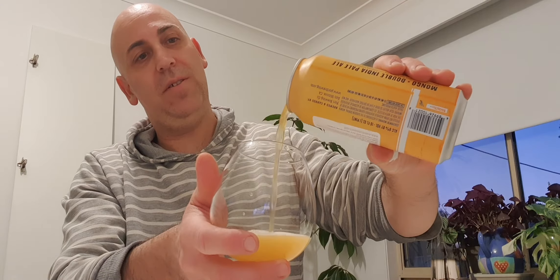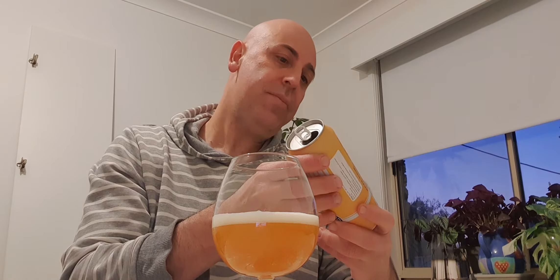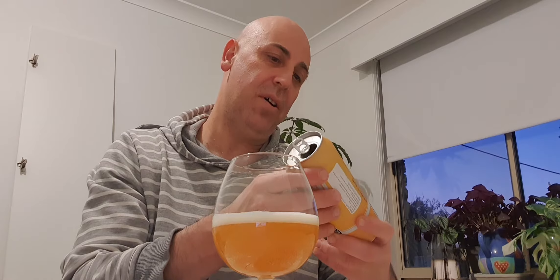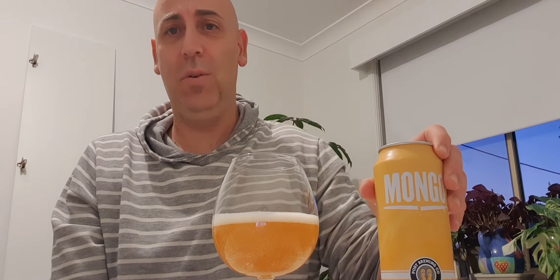I don't know what hops are in there, I didn't read it. There's a little thing on the back - it's got Centennial, Columbus, Simcoe and Cascade hops. So I hate Simcoe, but it's a Port Brewing Company beer so I'm going to give it a try. Let's see if this Simcoe messes me up. It doesn't really have those famous... it's just the old school West Coast IPA - Columbus, Centennial, Simcoe, Cascade hops. Good old old school West Coast IPA.